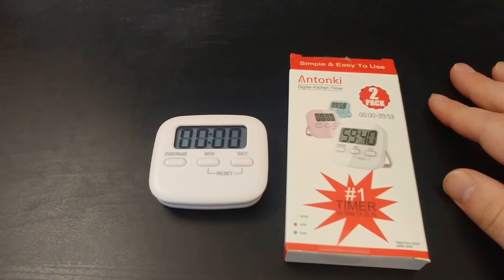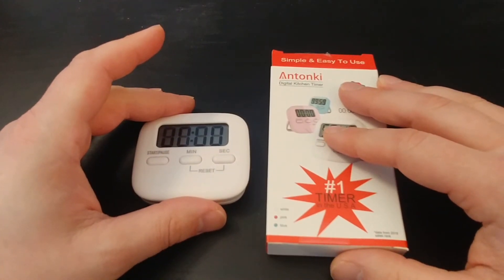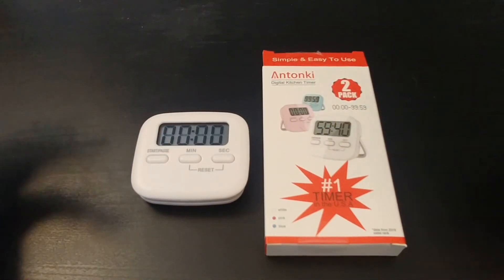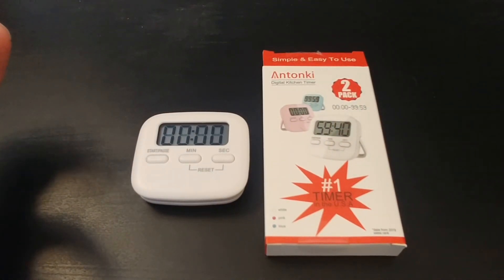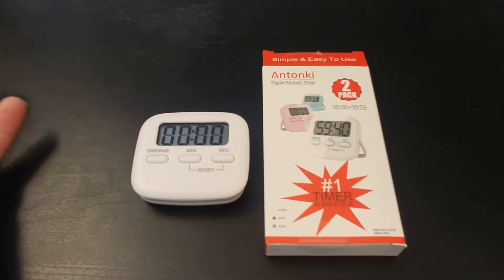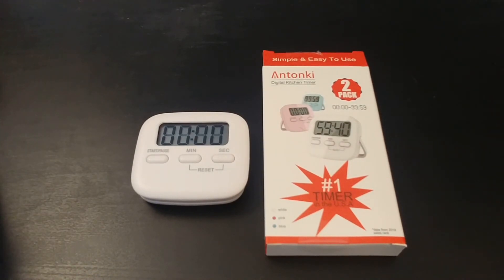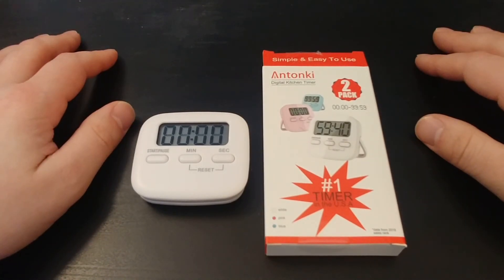If you're just looking for some cheap timers for the kitchen, working from home, or for your child's schooling in this remote age, I definitely recommend it. If I had to give it a rating out of five stars, I'd say a good four out of five — nice and solid.